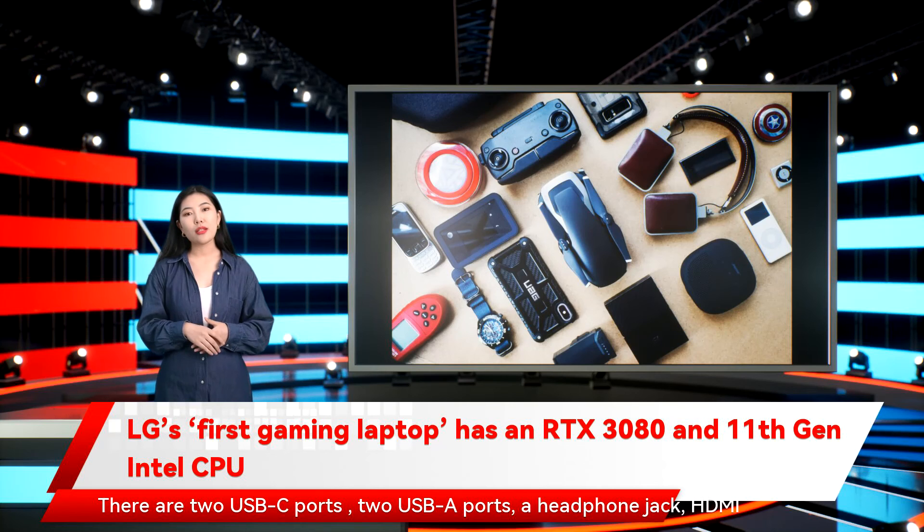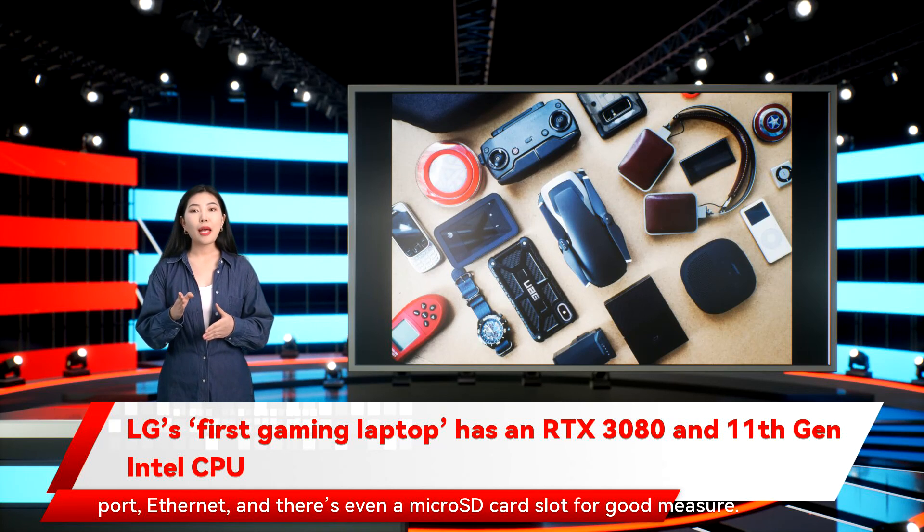There are two USB-C ports, two USB-A ports, a headphone jack, an HDMI port, Ethernet, and there's even a microSD card slot for good measure.